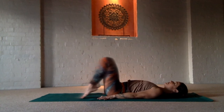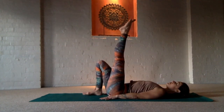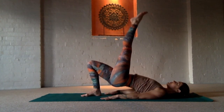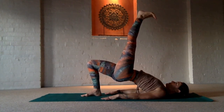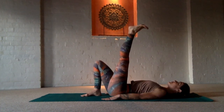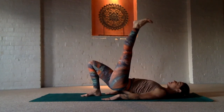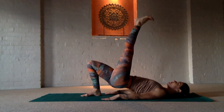Now come down onto the back and set yourself up for bridge. We're going to strengthen the back body by taking the left leg straight up and we'll do a one-legged bridge, pressing through the triceps, the back of the head, standing strong on the right foot and using your inner thighs to take the energy up into the pelvis. Using your breath, press up and down, rolling through the spine three times. Inhale up and exhale down.